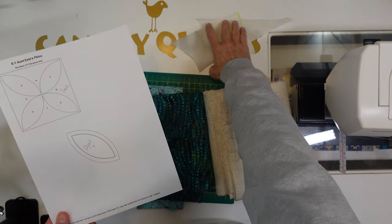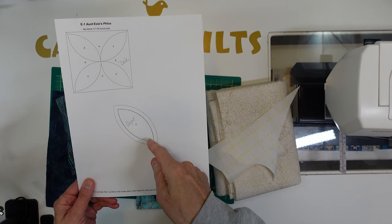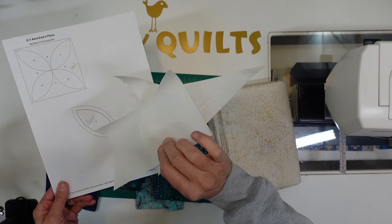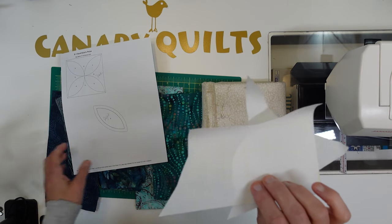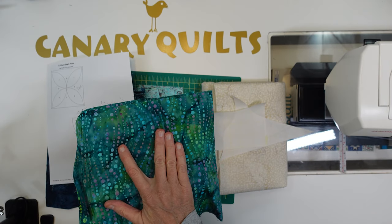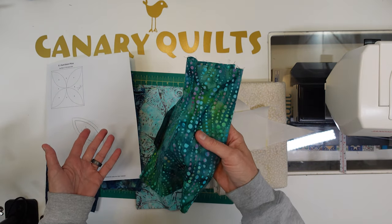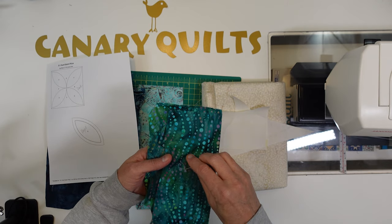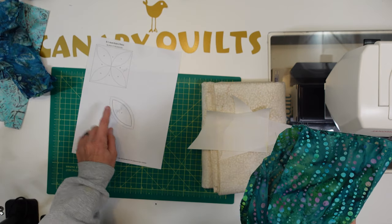So what we need to do — I have some Steam-A-Seam 2 here. I'm going to cut this out on the solid line, because that would be the stitch line. I don't want the seam allowance on the solid line, and then I have to transfer that to my Steam-A-Seam 2. And then I can iron these onto my light color and they'll be ready to applique onto my blue. So I need to get a five inch square of this so that I can get these ready to go on here. And that's all we have to do until we applique. I have to decide if I want to do a blanket stitch or raw edge applique — I still haven't decided that either.